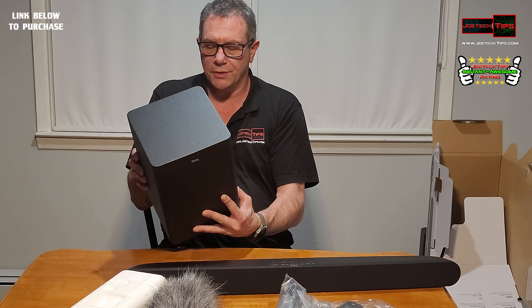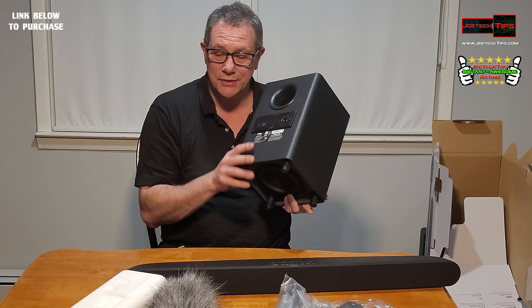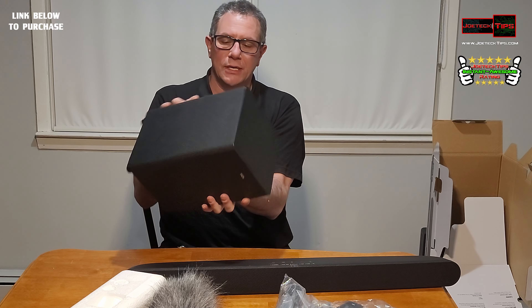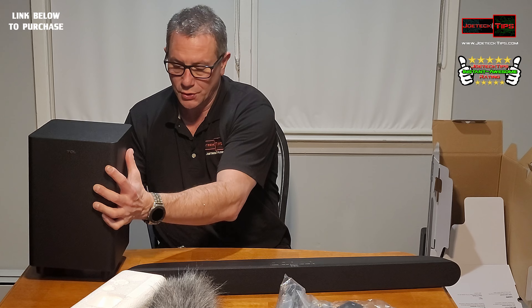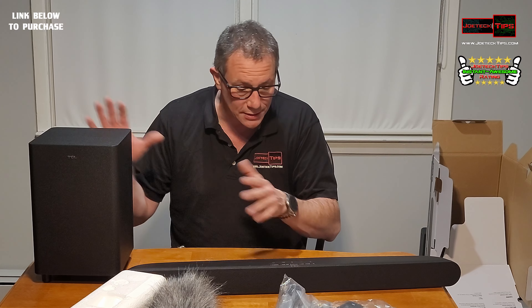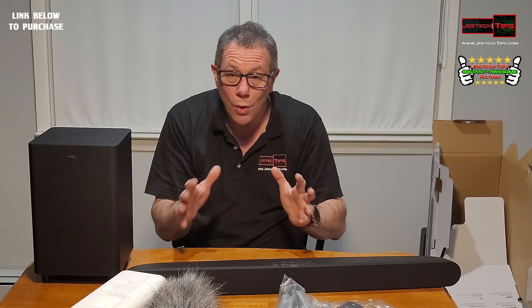There's a button on the back that says 'pair' — probably pairs with this. AC and that's it, there's nothing to it. This is a nice-looking sealed box. Power consumption is 25 watts, so it's not an overly large power system.